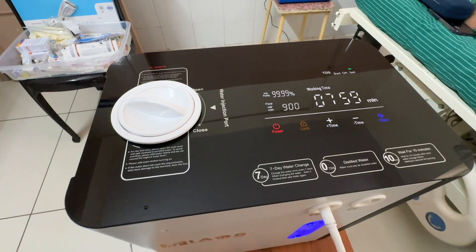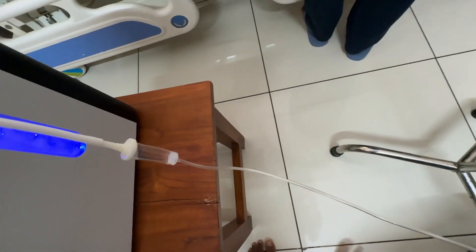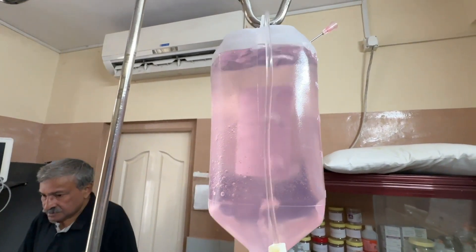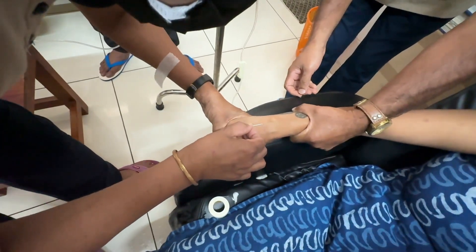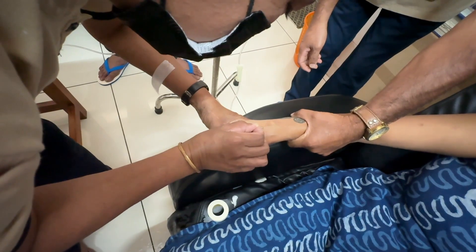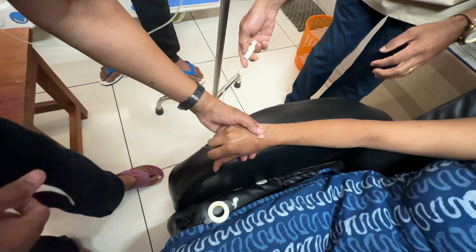I now introduce the hydrogen machine. The hydrogen machine is connected and you can see the bubbling. This is our machine — as you can see, 99.99% of hydrogen molecule is infused to it. You can see the bubbling is happening.